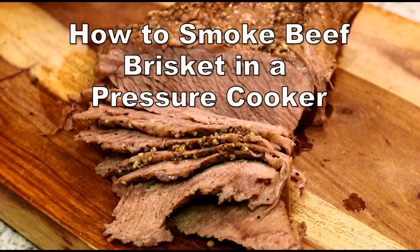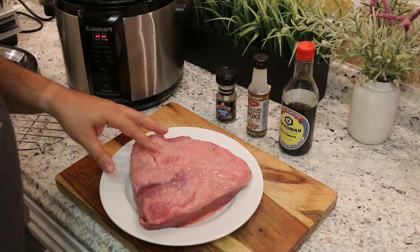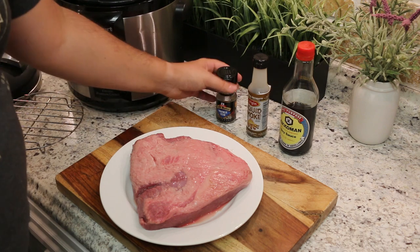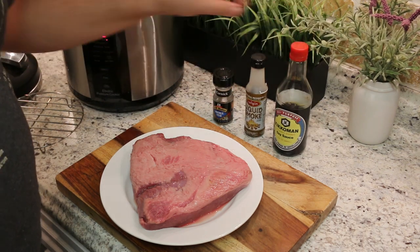How to smoke beef brisket in a pressure cooker. Here we have our flat cut beef brisket — two and a half pounds. We are going to season it with some Montreal steak spice, liquid smoke, and Japanese soy sauce.